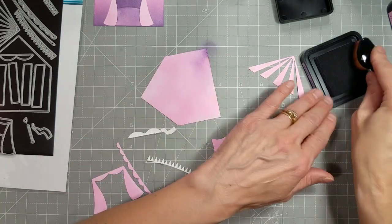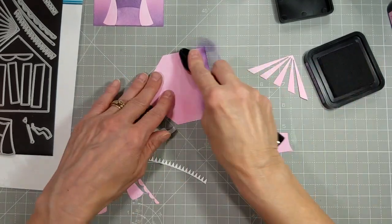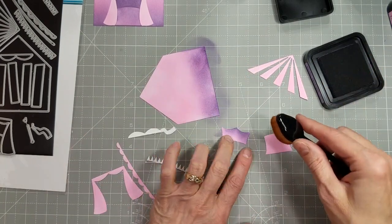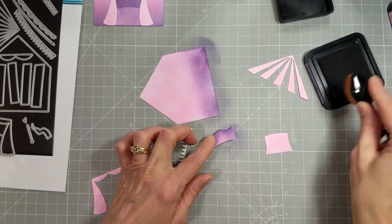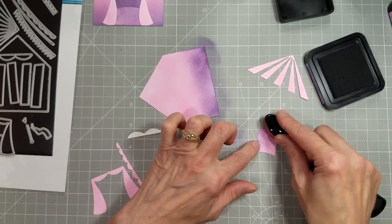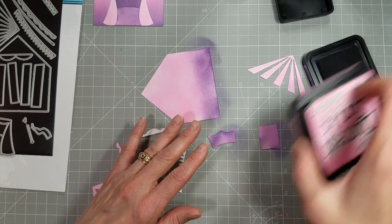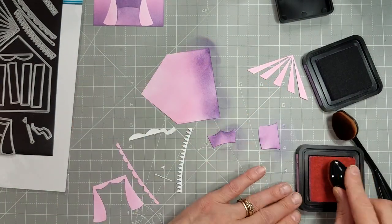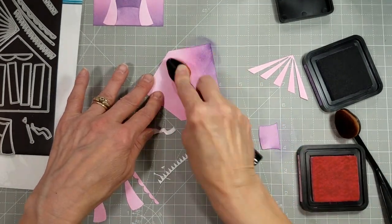I'm going to do some fancier ink blending on this one, using some purple and pink distress inks. I'm adding some deeper colors to what is going to be the back of the tent looking through the door, and slightly lighter colors for what would be the floor as you're looking through the tent door. I'm also using a pink to add a little blending between the pink cardstock and the purple shading on the bottom.